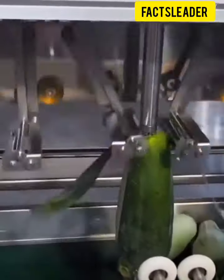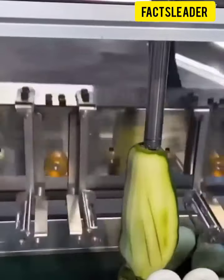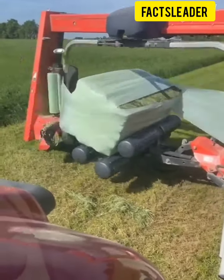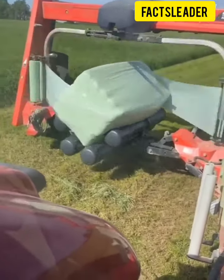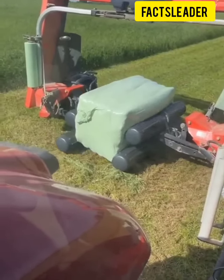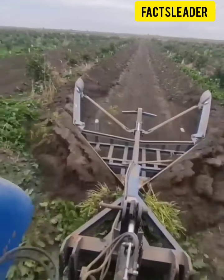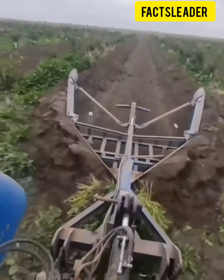Next you will see the cucumber — the process that you will see is not the factory, no fruits, everything is done. Now you will see, guys, how it's wrapped up — the fluffing process. You can see how it's wrapped up. It's very nice guys.